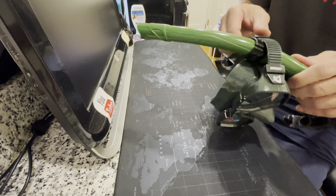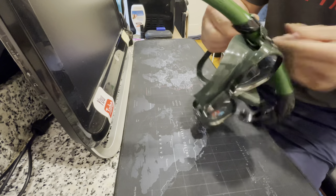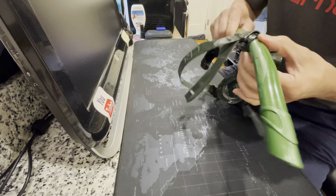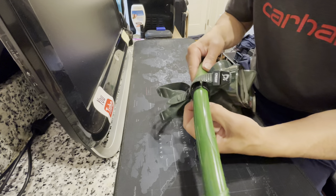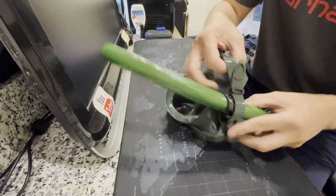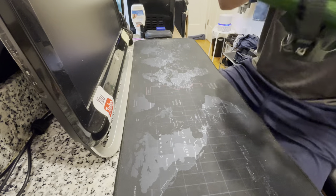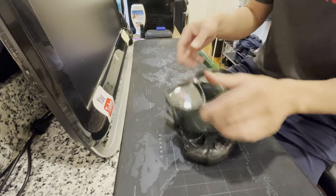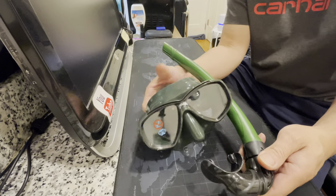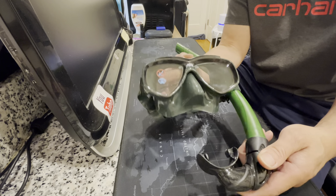This is how you do the straps. Some people put it on the tube but I don't want to do that, so you can move the strap. This is the Cressy Corsica diving mask snorkel — the Cressy Corsica snorkel paired with the Cressy Corsica diving mask.